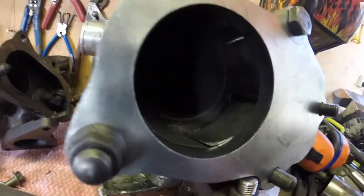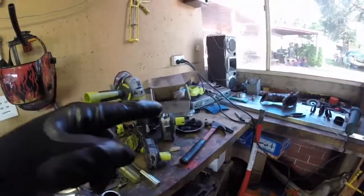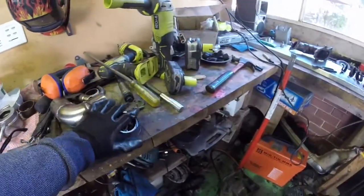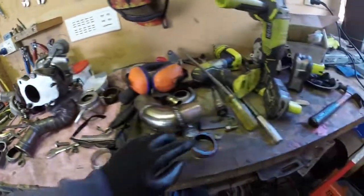Got it cut out and ready to be welded in tomorrow. I'm going to go pick up a charger tonight - stay tuned, we're going to actually start putting it all together. Thanks for watching guys, if you liked this episode give it a thumbs up, if you haven't subscribed consider subscribing. Thanks for watching, bye.